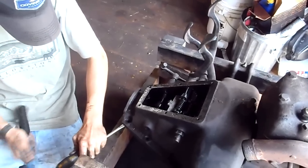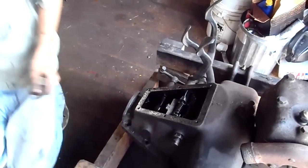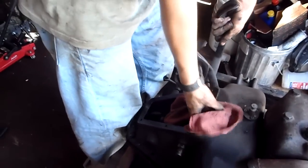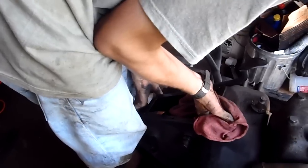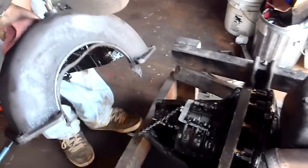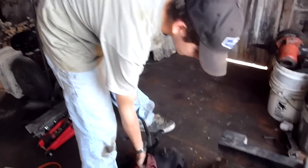There goes part of the gasket. There she goes. And there's a Model T transmission.